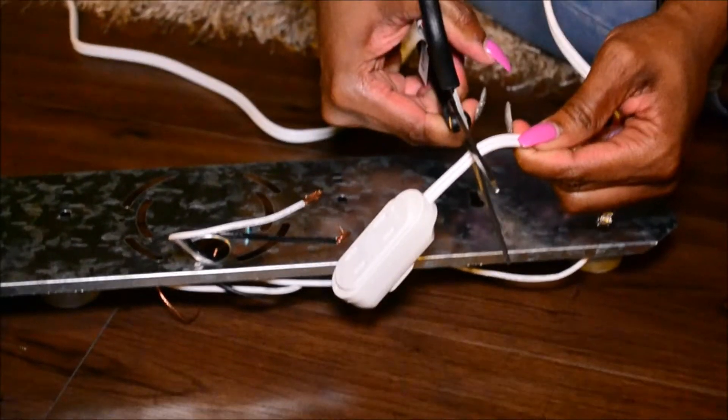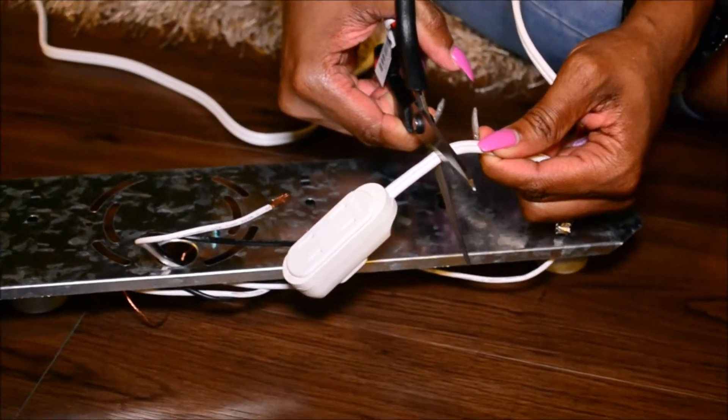Moving on to the fun part — we're going to be painting this whole structure white. It did take us three coats to get a good smooth finish. While the paint is drying we're going to move on to the wiring part.